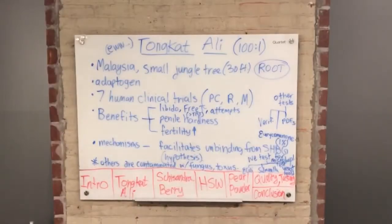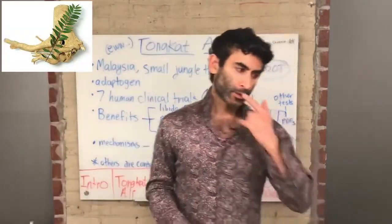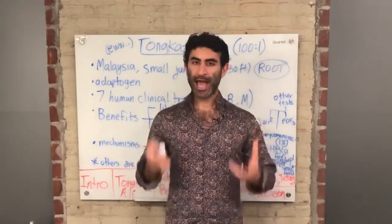The next whiteboard is about Tongkat Ali, as I promised. Tongkat Ali is the main herb — it's the main ingredient inside Afro-D.